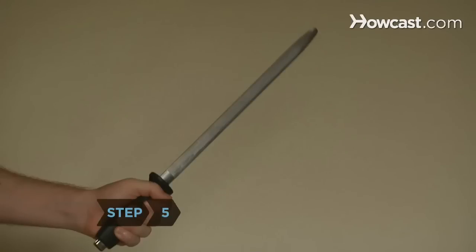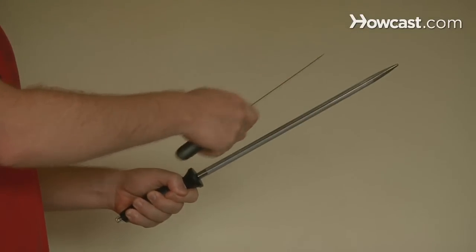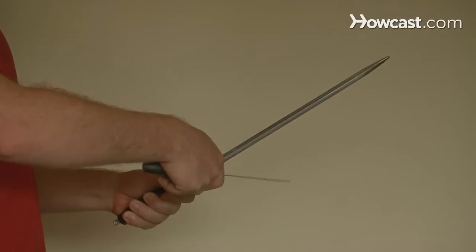Step 5. Use a honing steel to remove any small pieces of jagged metal left behind. Hold the knife at a 20-degree angle and sweep it across the steel five or six times in one direction.